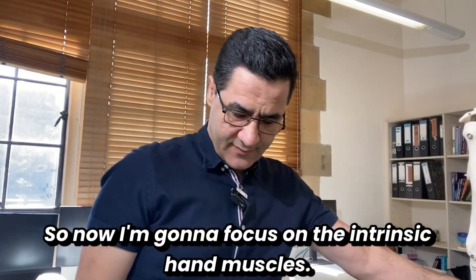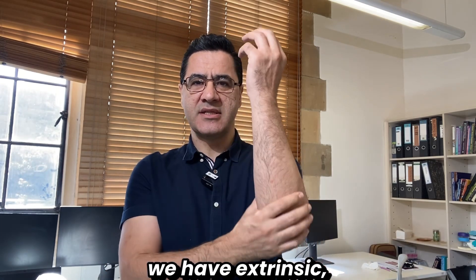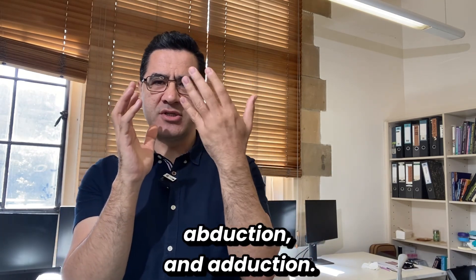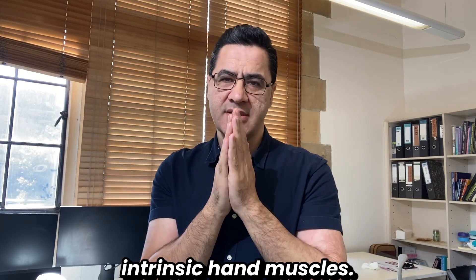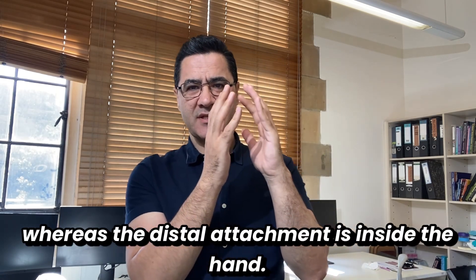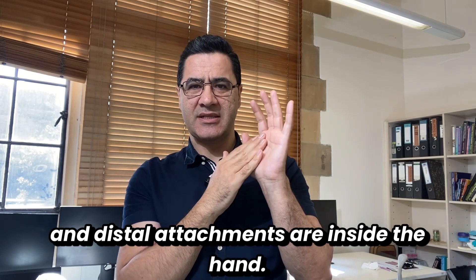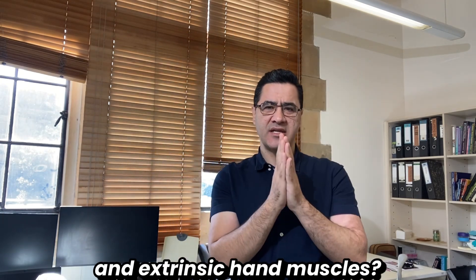Now I'll focus on the intrinsic hand muscles. The difference between extrinsic and intrinsic is about attachment: extrinsic muscles have their proximal attachment outside the hand, coming from the forearm, while their distal attachment is inside the hand. Intrinsic muscles have both their proximal and distal attachments inside the hand — they are small intrinsic hand muscles.